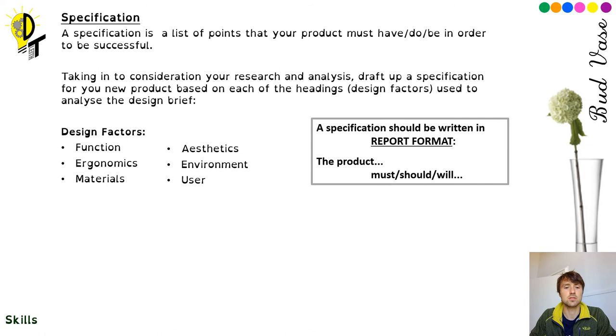For aesthetics, we've got our theme — we all know what that is for this project — that's what you did your research on. For environment and user, you decide those. You may have listed lots of different environments and users under your analysis — you now need to choose which ones it will be. Every statement should be written as 'the product must' or 'the product should': if you write must, then you have to do that; if you write should, then it doesn't necessarily have to. For example, the product must have a blue element, or the product should have a green element. There's an example on the next slide of a design specification, and the more detail you add, the easier it is to tell if your design is going to be successful.